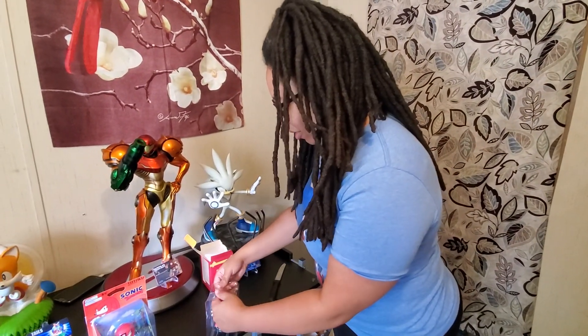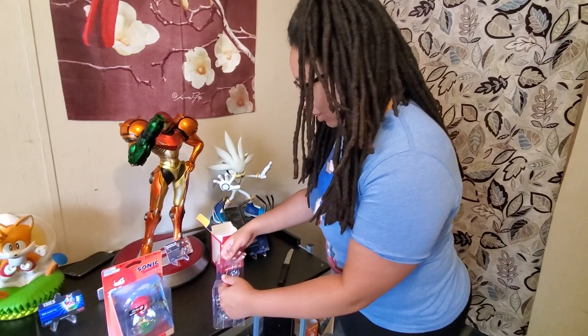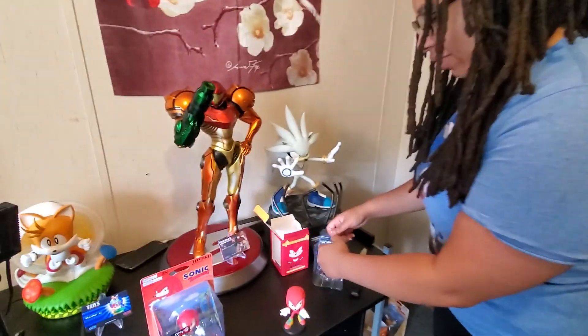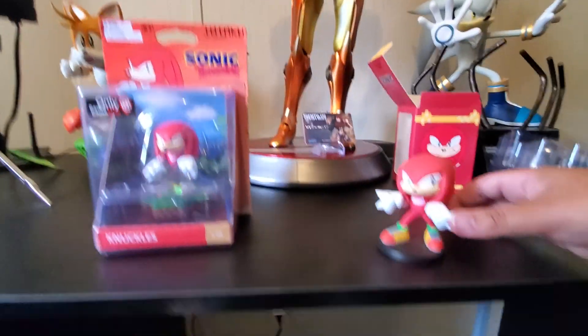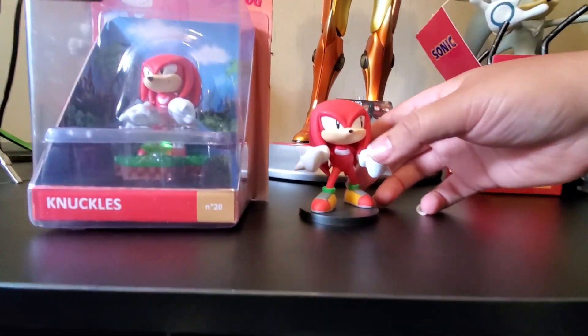Because I was at work yesterday, so. That one was a lot easier to get off. Alright. Knuckles' head's actually pretty big. So here he is. This one's way bigger than the Totaku.